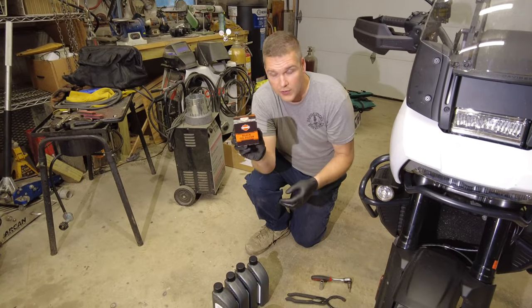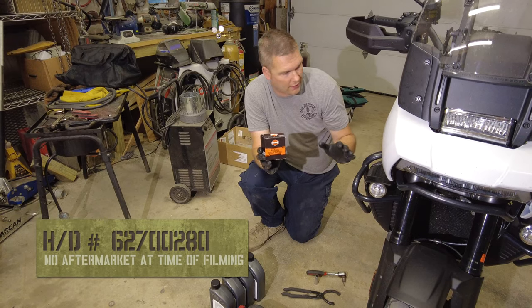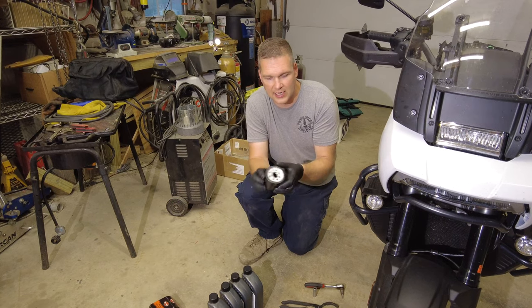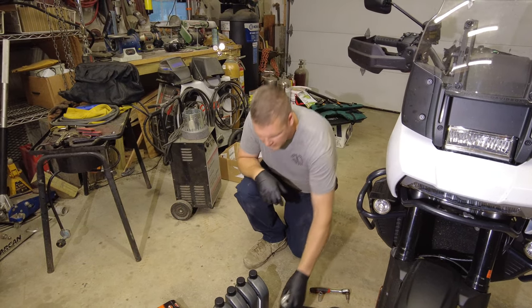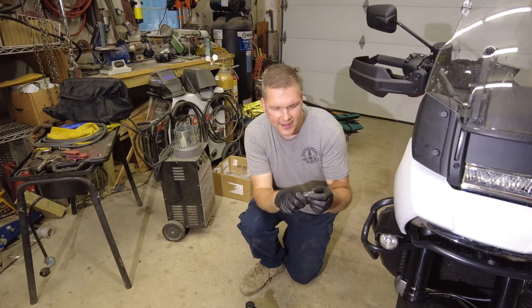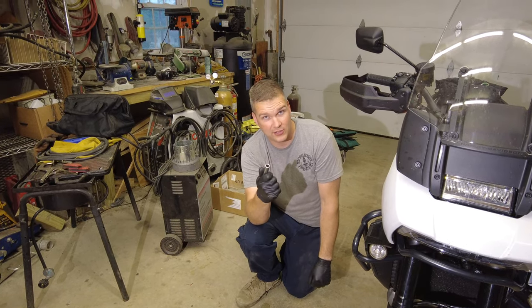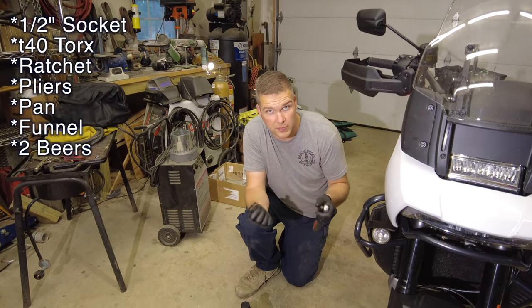You do need an oil filter, and again this is specific to the 1250 motor, so there isn't a lot of interchangeability with these. I had to buy the Harley Davidson one, but it wasn't that expensive — it's just a generic oil filter. I'm sure there'll be aftermarket ones coming out soon. As far as tools go, it's finally nice to be able to use a half-inch socket and not a metric job. So you need a half-inch socket and one of these Torx bits.